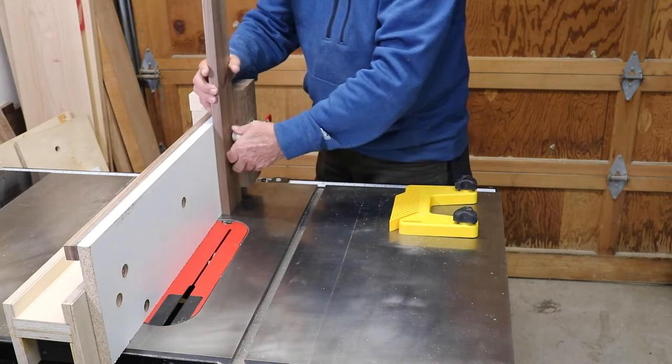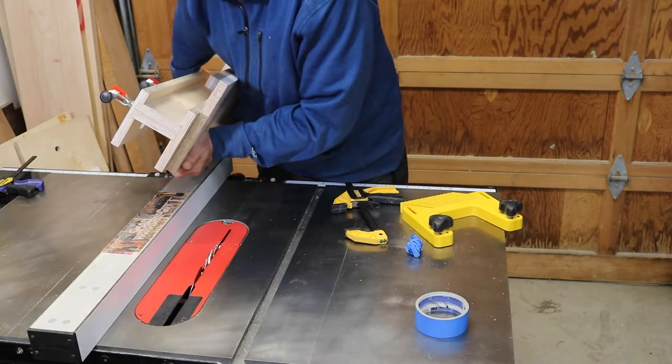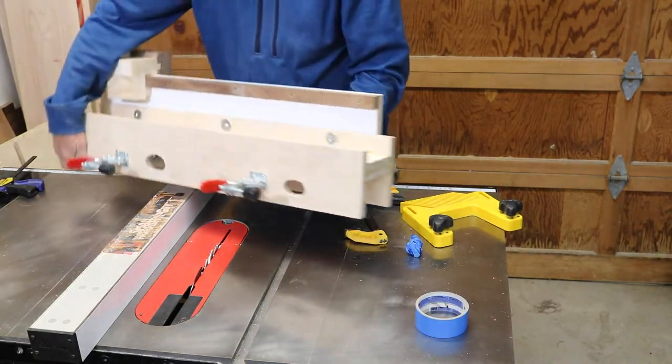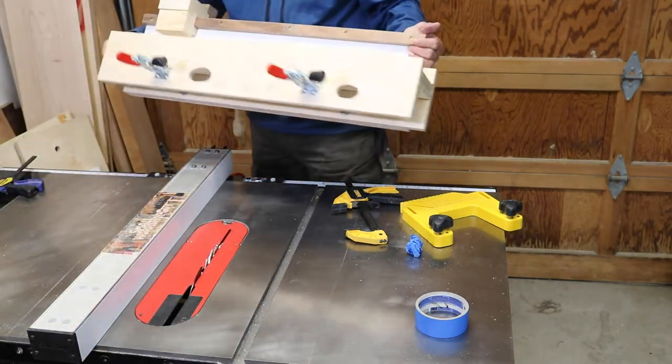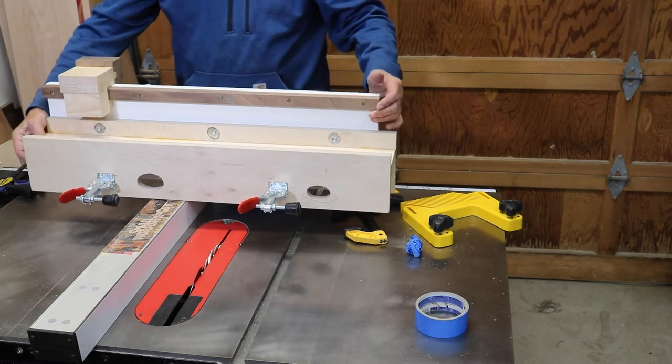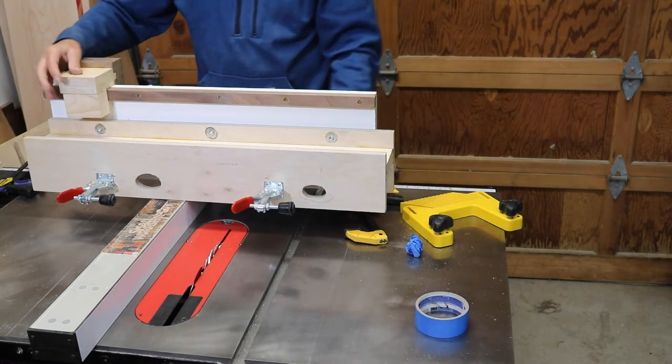Trying to cut tenons on a long workpiece without a tall fence is a very bad idea. I highly recommend that you watch Bob Van Dyke's video as well — I'll have a link to that in my description down below. I have made very minimal changes to his design.